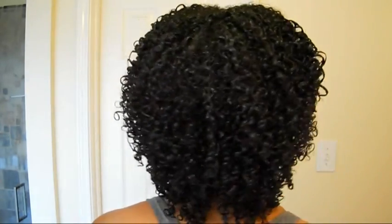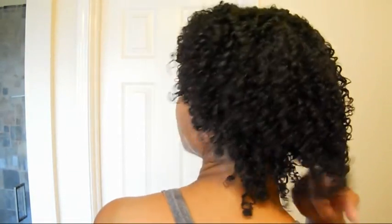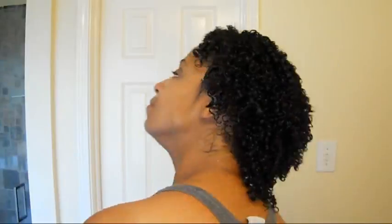Just about done. Now I'll shake my hair to allow individual ringlets to form, and I'll also flip my hair upside down to add a little bit of volume. You may have noticed that my hair appears much shorter and has a lot less volume than when I first began. This is normal — it will become much fuller each day, all the way up to day 7.